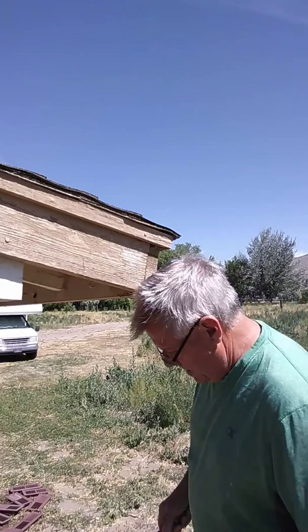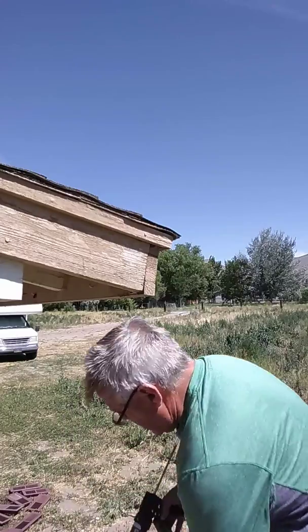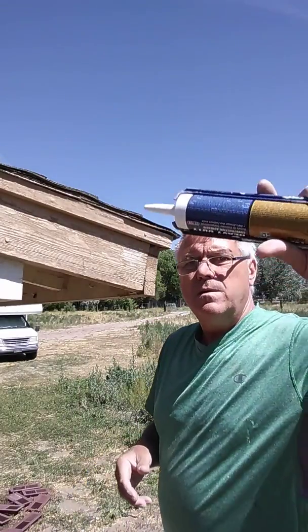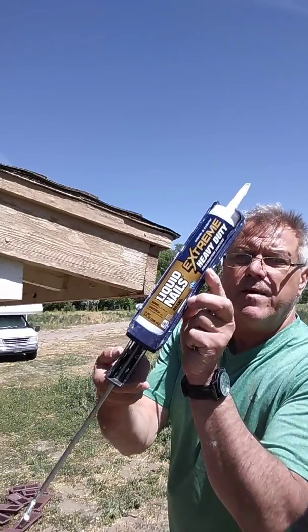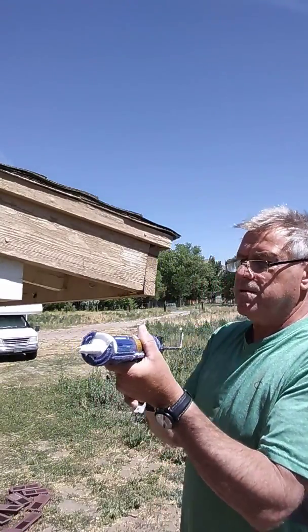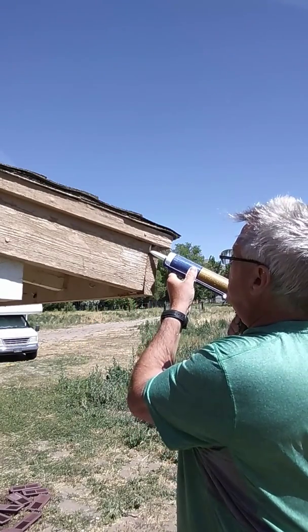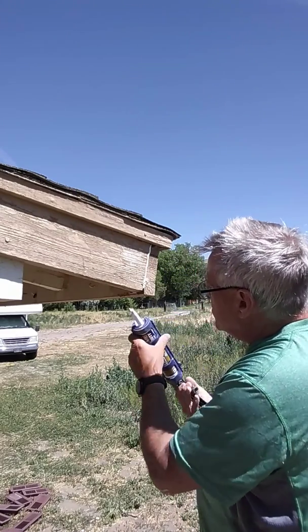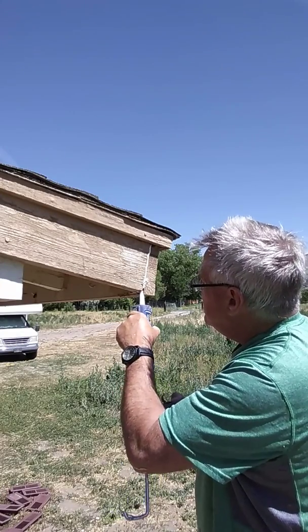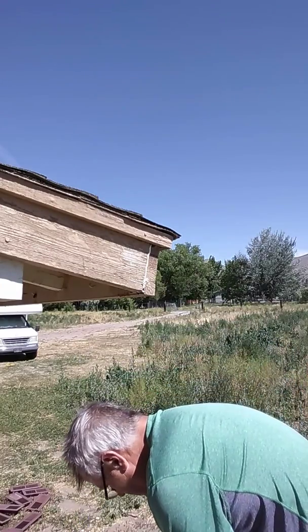What I do with these is normally take either Loctite or Liquid Nails. This is Extreme Liquid Nails — one of my favorites. Before you slap this back together, you're going to push as much of this material inside here as you can, because that's going to help hold it together and keep this from happening again.